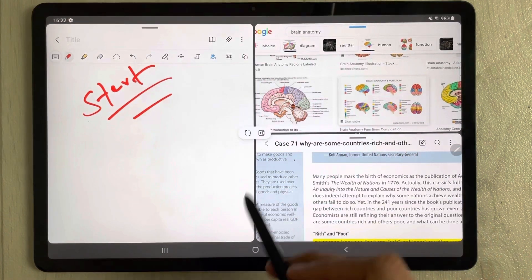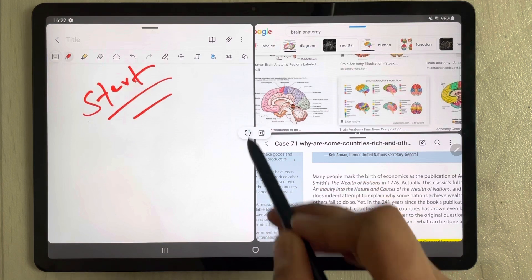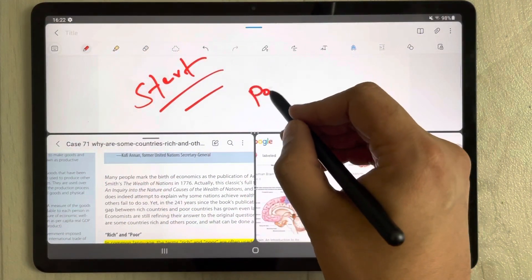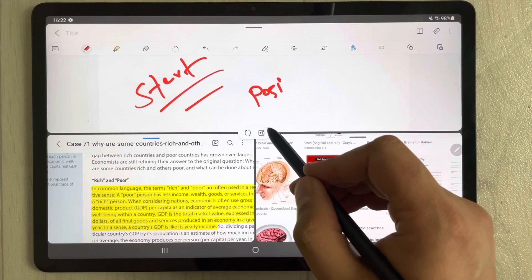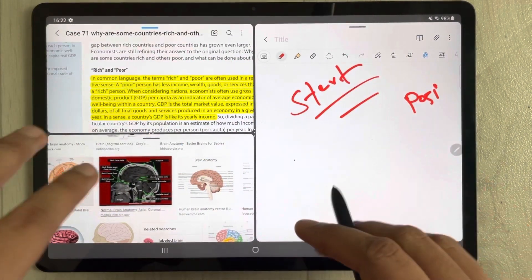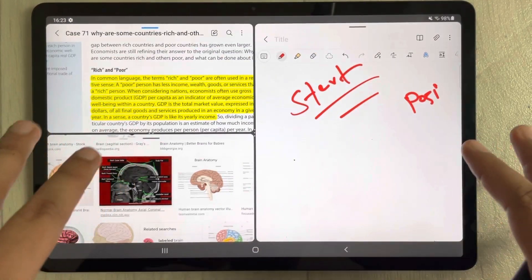Now if you want to change the position of the apps, you can also do it. Just click on these three dots and you'll see a rotate clockwise icon — select it and you can change their positions. You can keep working, searching, and accessing your PDF, and rotate again whenever you want.